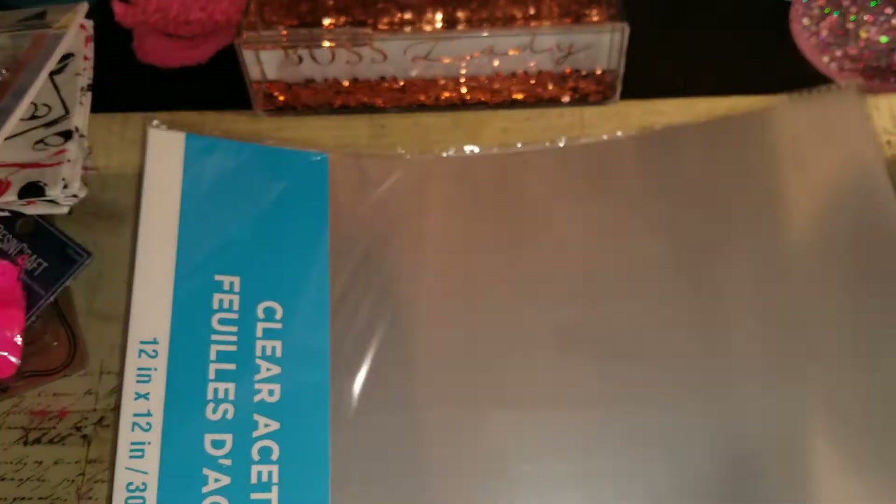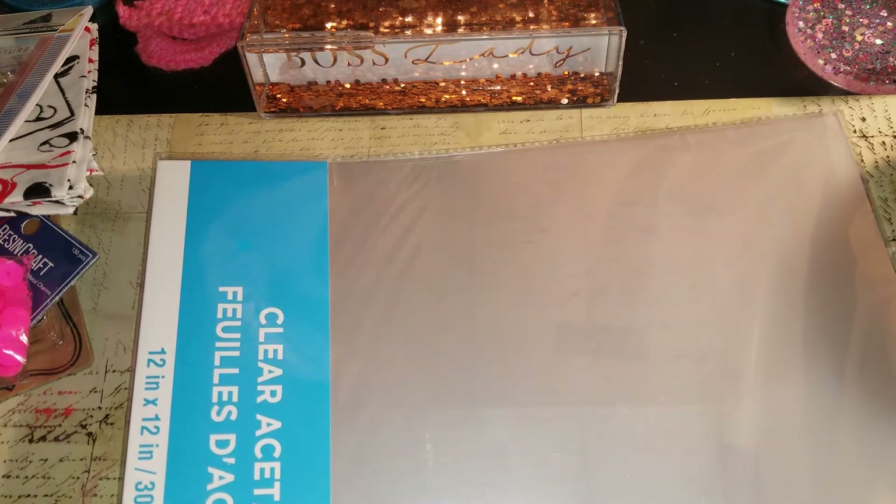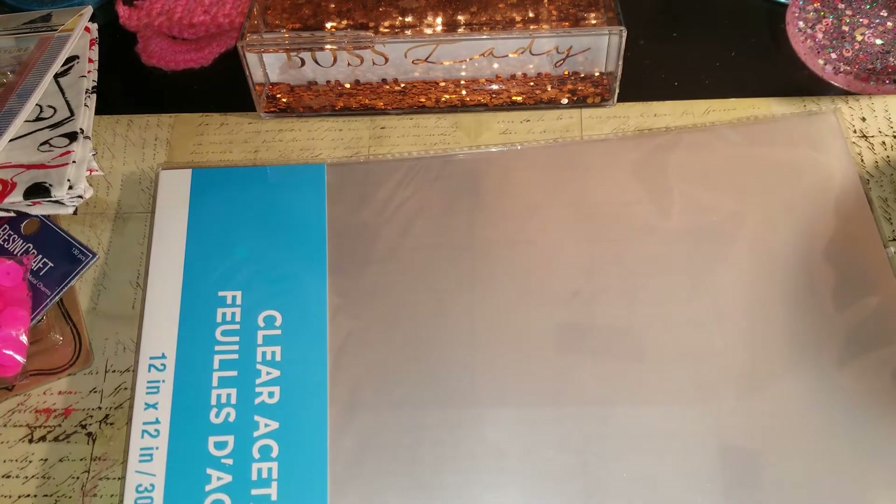The funny thing is the lady at the counter was like, 'Yeah, I was marking them down - I just don't know what people do with these.' She asked me what I did with them and I said, 'Oh, I make shakers.' People use these for a multitude of things. So - 12-pack clear acetate sheets, 12 by 12, for three bucks. This is at my Michael's in Maryland, in Bel Air.